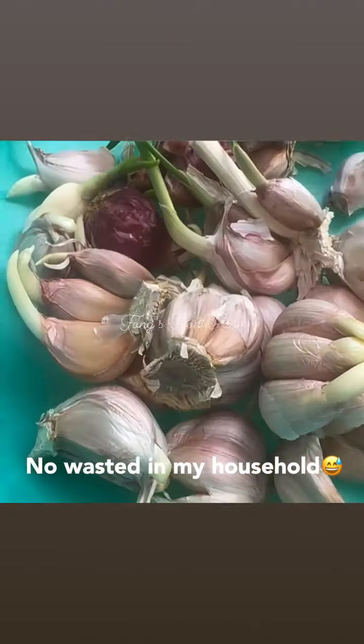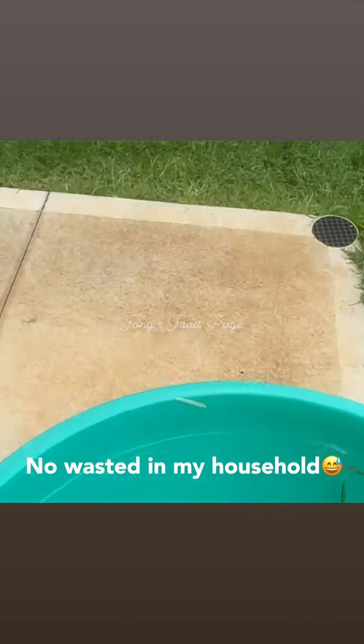Here are a few of the products that I'm going to put in the garden.